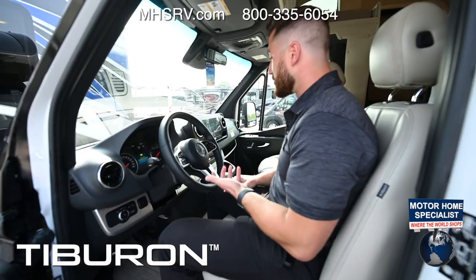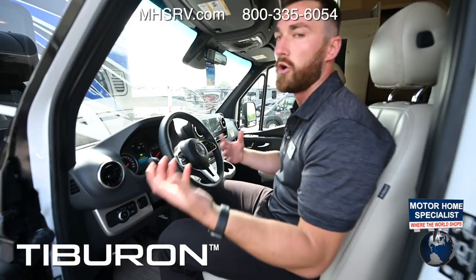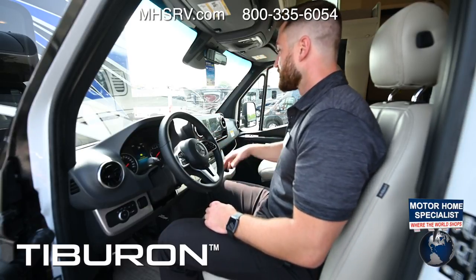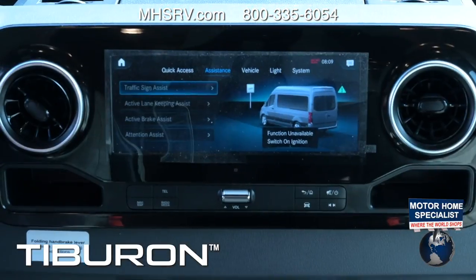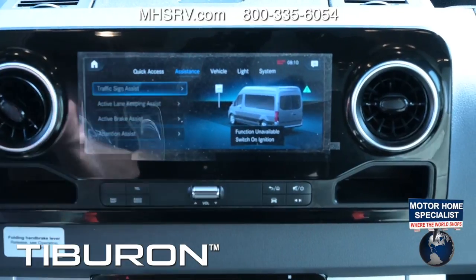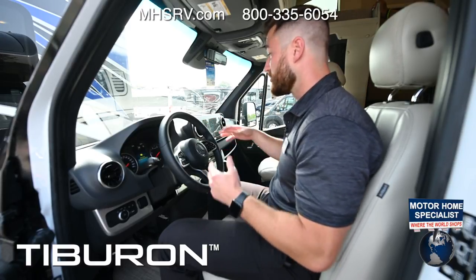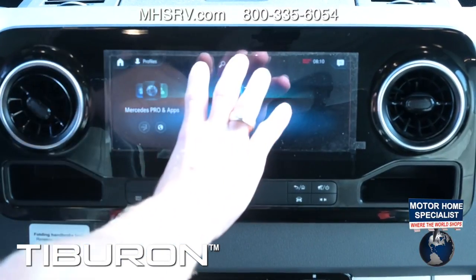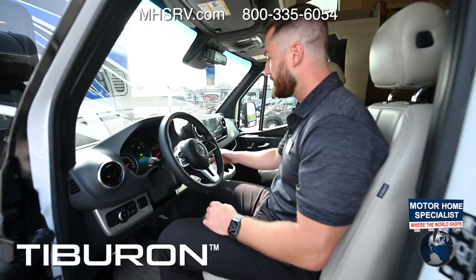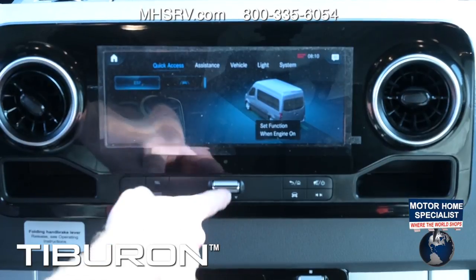You can actually talk to the MBUX system — just say 'Mercedes' and it responds, then say 'take me to here,' 'play this song,' or 'call this person.' You have a settings page covering all safety features: traffic sign assist displays signs on your gauge cluster, active lane keeping assist, active brake assist, and attention assist — all adjustable. You can also control locks and lights right in here. If you prefer manual controls there are push buttons below for telephone, maps, radio, and home screen. There's a volume control knob as well.